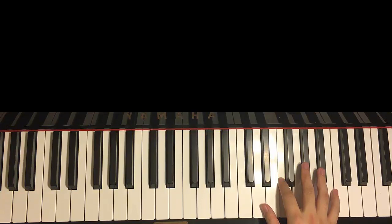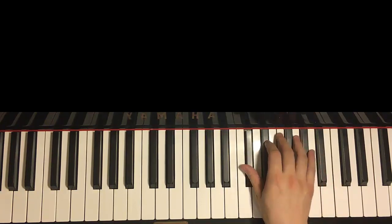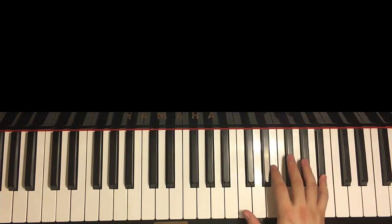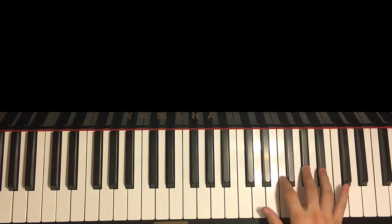So let's just call this the first part. One more time for the first part. So it goes like this: Db, Db, Db, Eb, F, Ab, Bb. And then Bb, Bb, C, Bb, Ab, F.